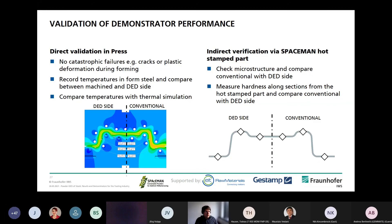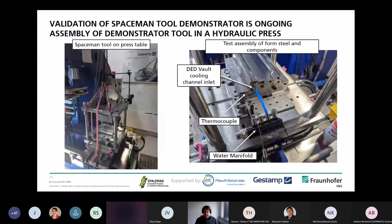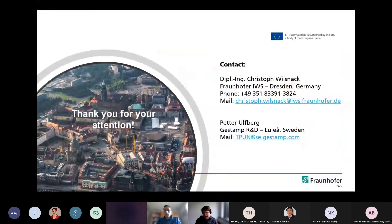I'd like to close my presentation with a picture of the assembly of the demonstrator in an italic press for testing, which will happen in the next week. My colleague at Gestigum can give further information about this. I want to close my presentation now and hope to give another insight into the final testing results later this year. If there are any questions, feel free to contact me or Peter.